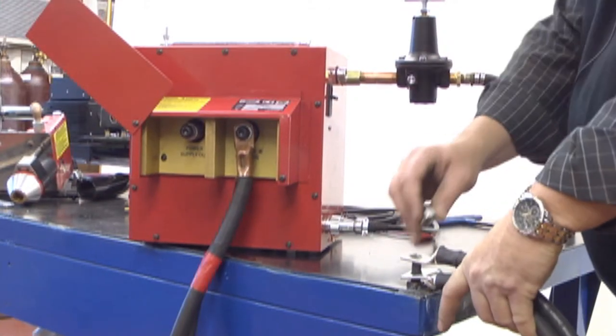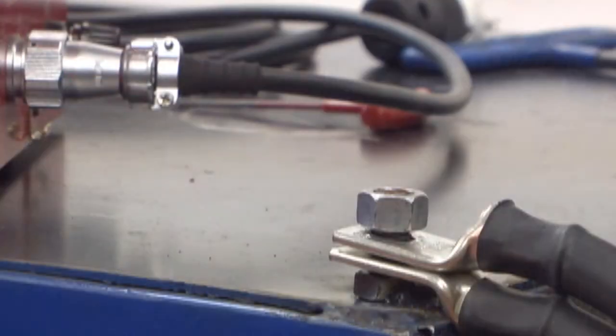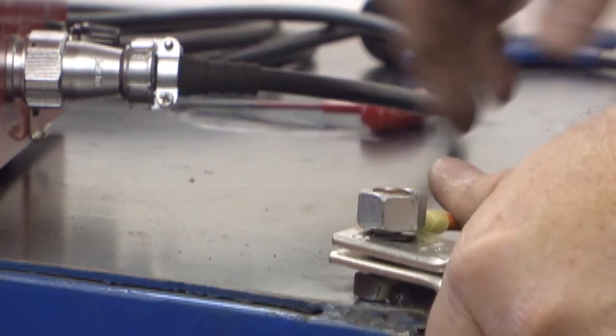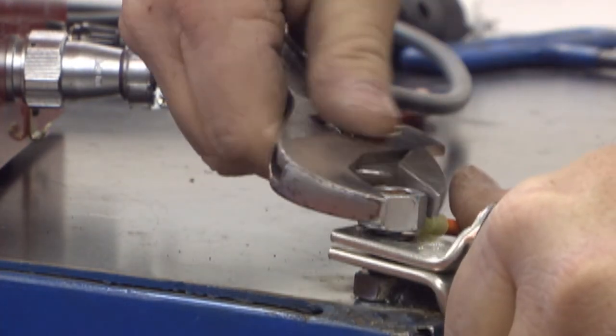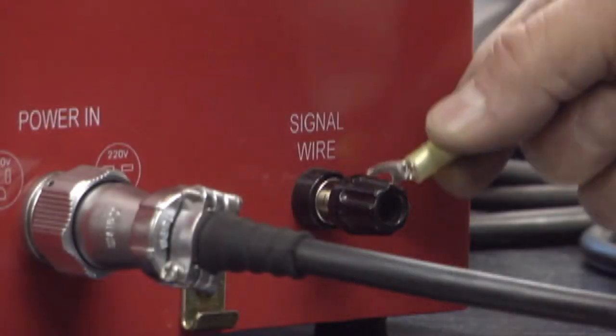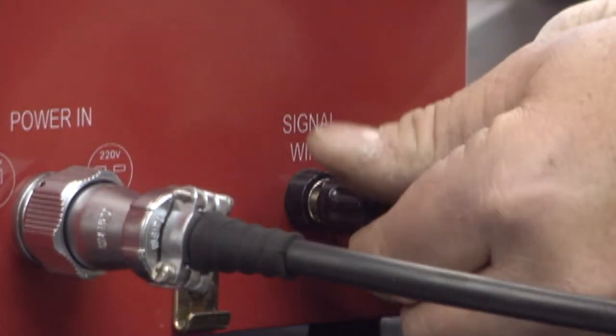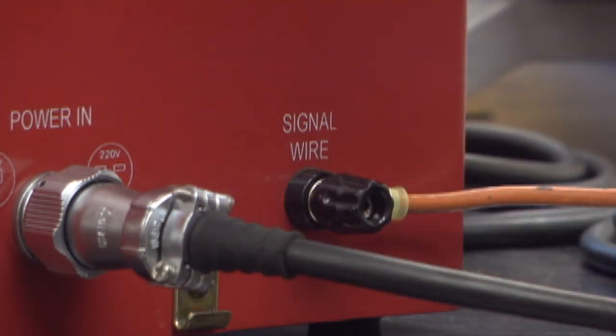Next, connect the negative cables of the DC power supply to the workpiece and attach one end of a number 12 insulated copper signal wire to the workpiece at the same location. The other end of the number 12 insulated copper signal wire should be connected to the ground post on the control box labeled Signal Wire.